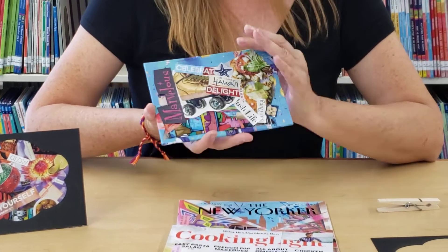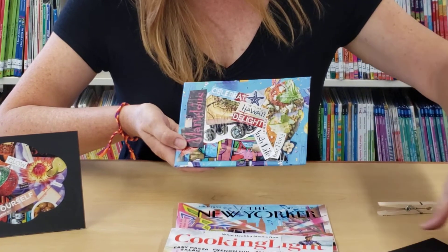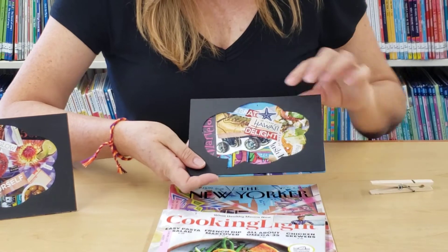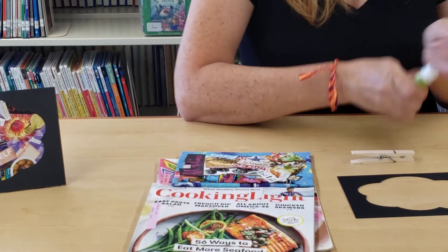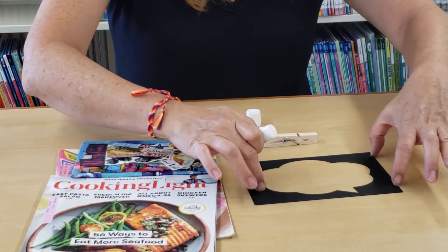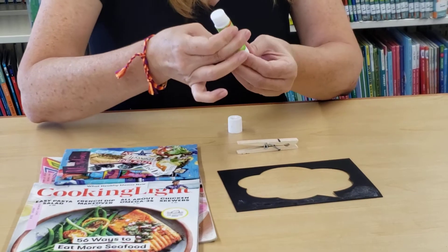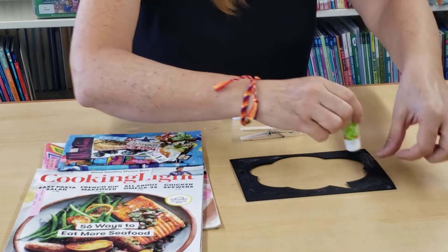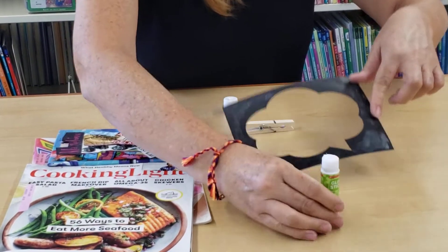Now that you have your canvas completely covered with images and words that speak to you, you're going to get your thought bubble frame and place it on top so that it creates a nice little image. Flip it over — glue stick works best for this. I would not recommend using Elmer's glue for the frame because it starts to warp your paper. This is cardstock — it's a nice quality cardstock, but with too much liquid it'll start to warp your frame. So the glue stick does a nice job. Make sure you get glue all the way around and all of the spots.